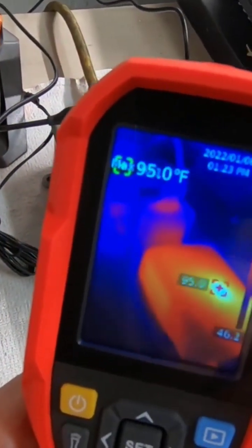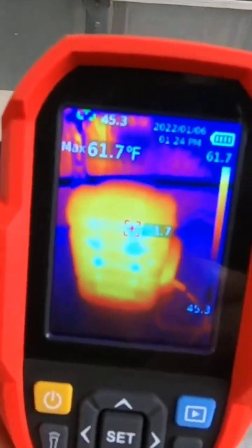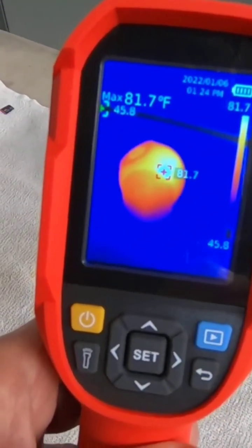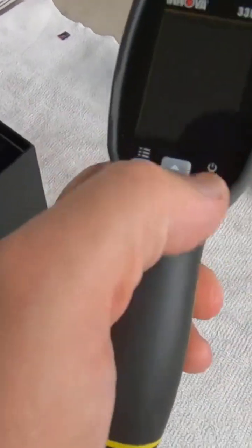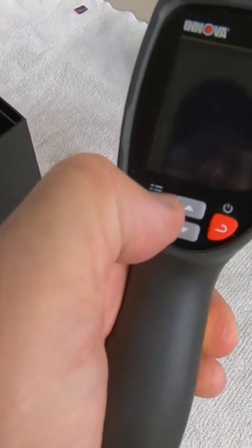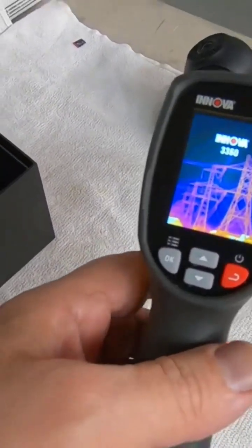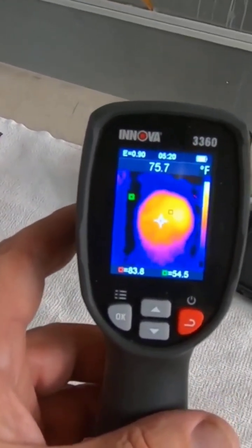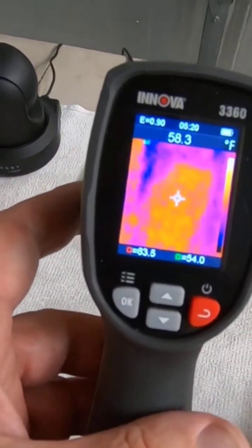Devices that are plugged in — just to give you an idea of how useful this is at detecting heat. Now before we go to the settings, I want to do the same thing with this one just to show you. I'm going to hit the on button, okay.